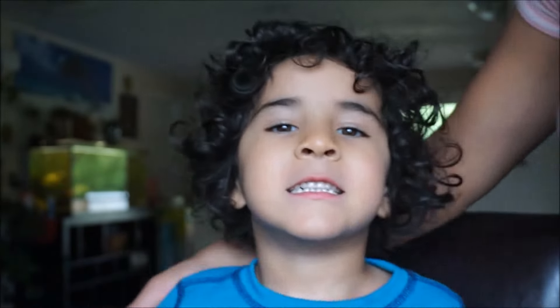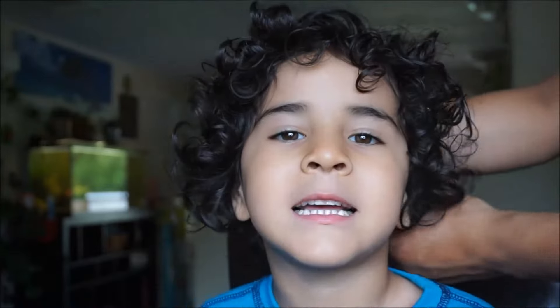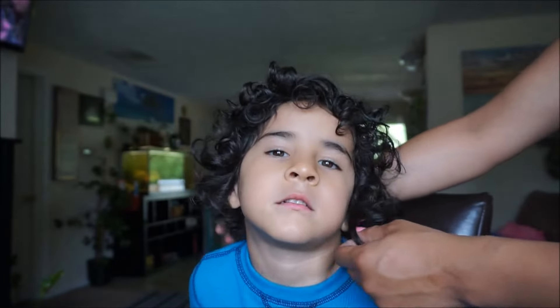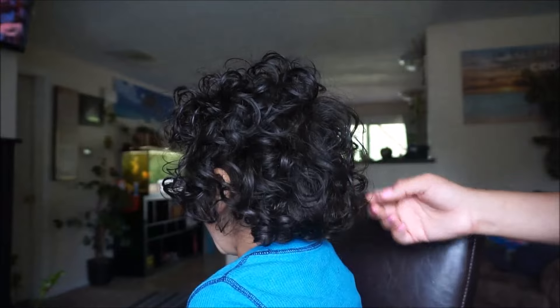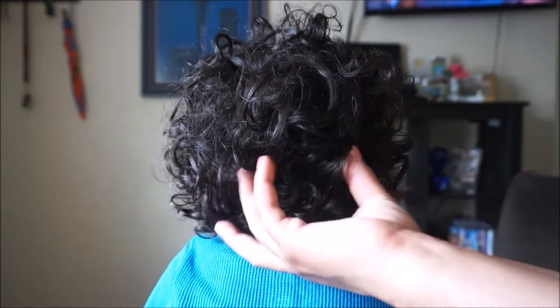This will be the first time that I am trimming my son's hair on camera and actually doing it the right way. Usually I just do a quick little trim, but his hair is growing so long, as you can see down by his ears, and I just want him to have a fuller-looking curly fro. This is what the back looks like.